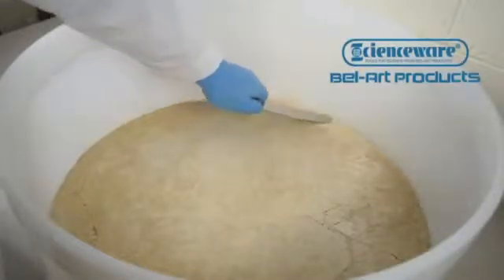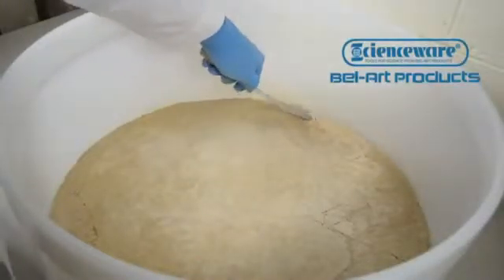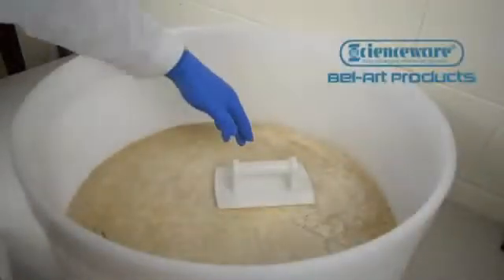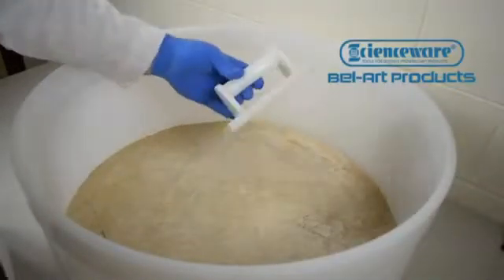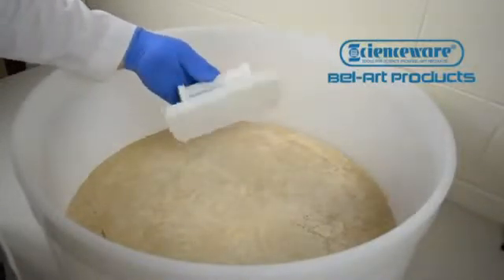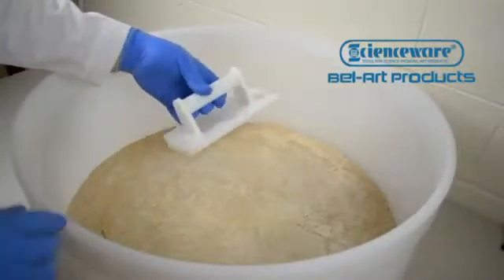Why use an inefficient tool to smooth cracks or fissures that form in the cake during a filtration process? The Buechner Funnel Trowel by Bellart Products is specifically made for smoothing precipitate in 18, 24, and 36-inch Buechner funnels.